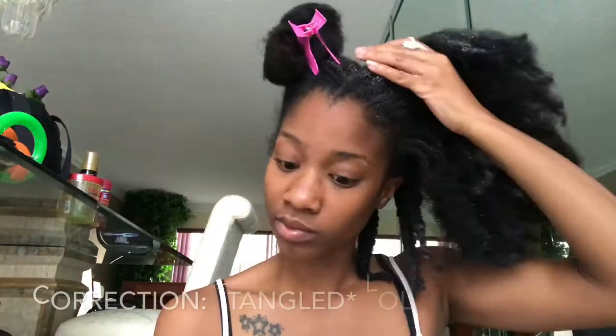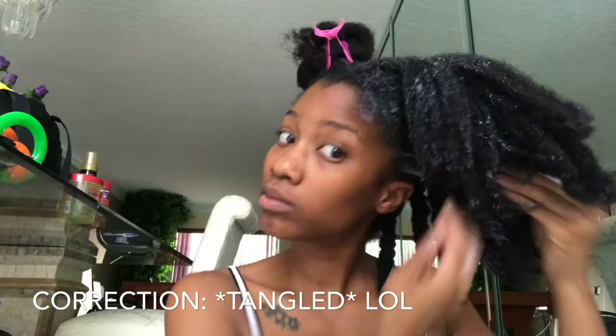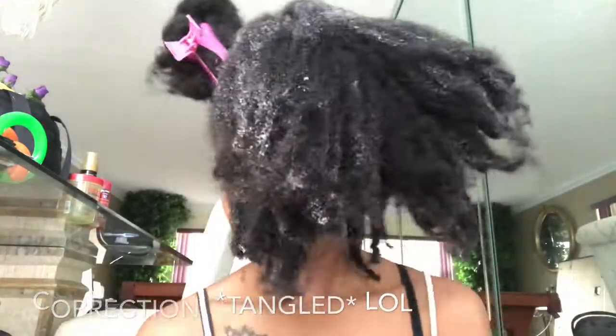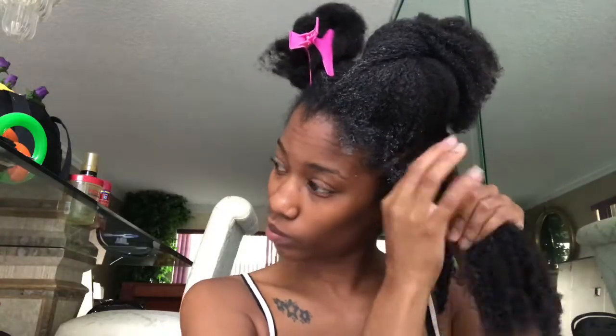Once I finish detangling a section, I go ahead and twist it up. I'm going to wash my hair in twists — that also helps with manipulation and preventing it from getting tangled again as you wash. Twisting it before and during washing is very, very helpful once you start getting length, and even if your hair isn't that long but is really thick, twisting before you wash helps tremendously.